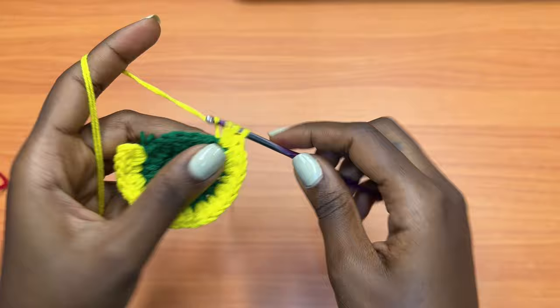Coming to the end of round five — we have three stitches left. After your two half double crochets, place one half double crochet in each of the next three stitches, and that marks the end of round five. You should have a total of 50 half double crochets for this round. After this, go into the very first half double crochet and place a slip stitch.